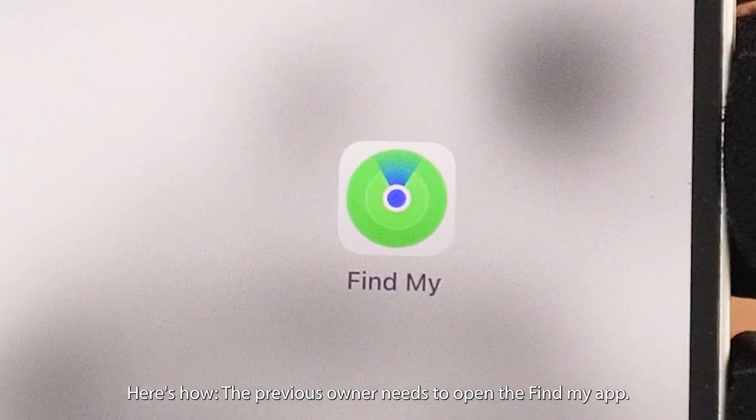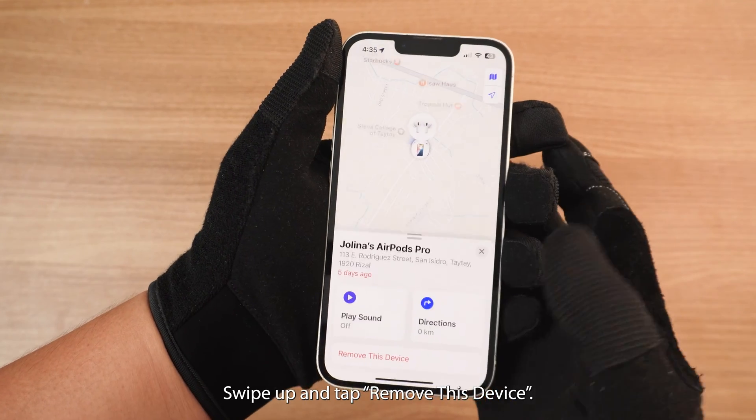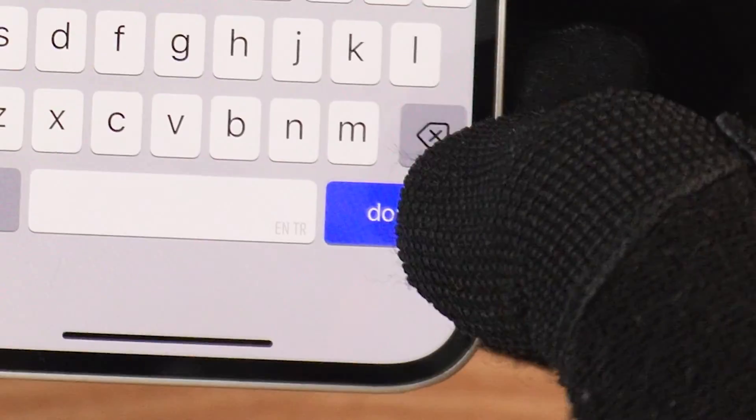Here's how: the previous owner needs to open the Find My app, tap Devices, and find the AirPods. Swipe up and tap 'Remove This Device,' then enter their password and confirm removal.